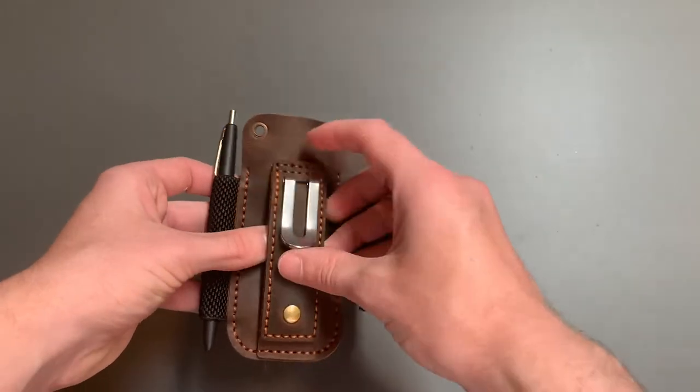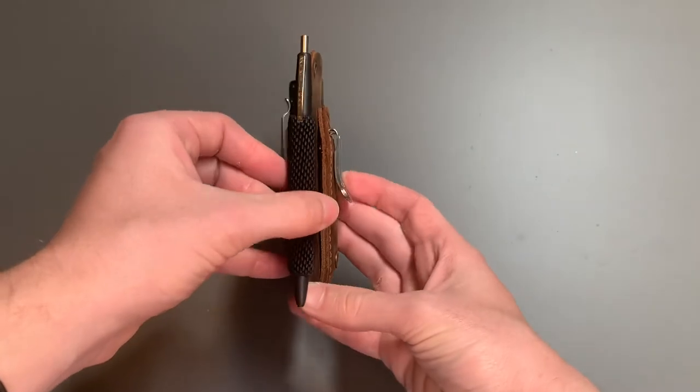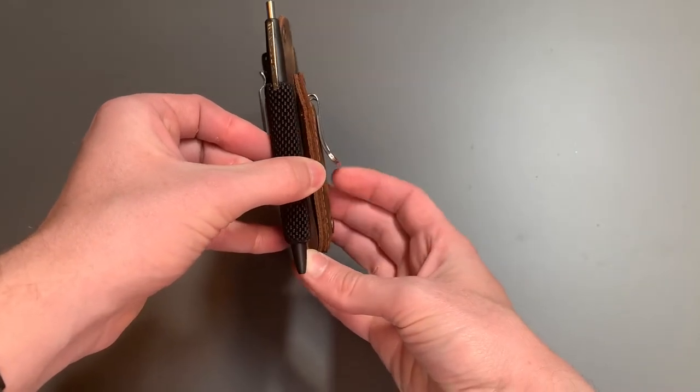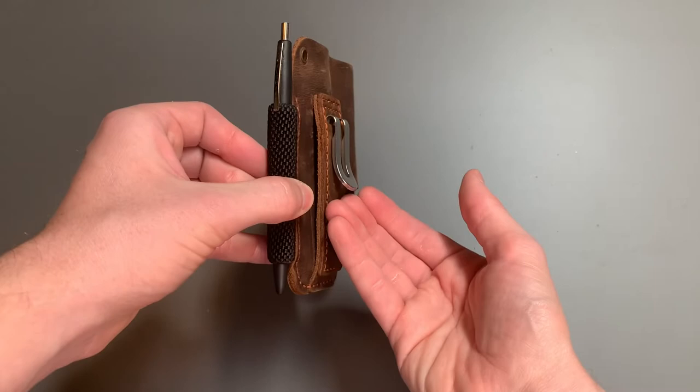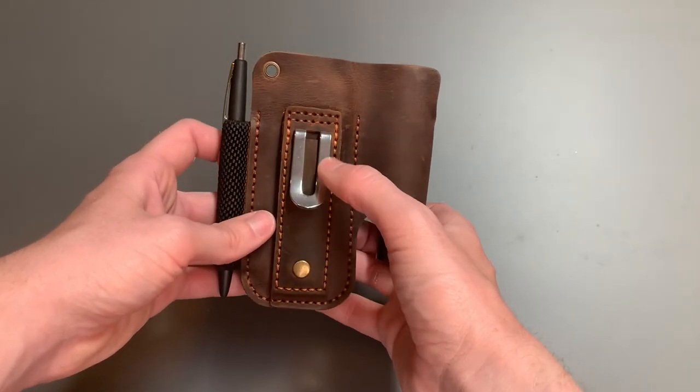This does come with a belt loop as well as a belt clip. That belt clip does stick out a little farther than I would like, but it does make it easier to put on and off. And that's one of the reasons why I went with the Eziant variant.